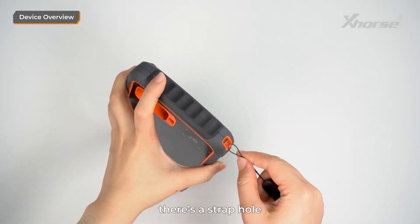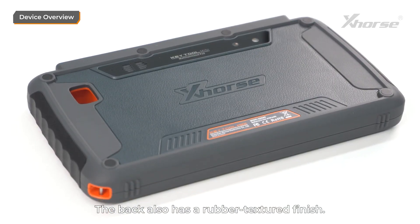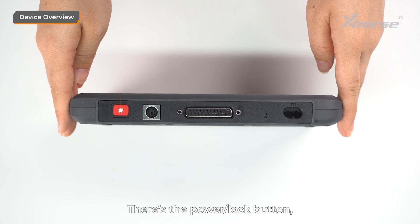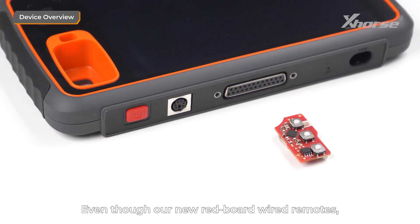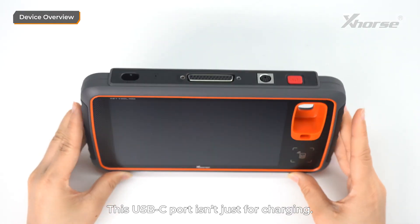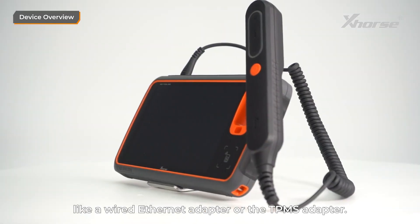On the side, there's a strap hole where you can attach the included wrist strap to prevent drops. The back also has a rubber textured finish, and you'll find a speaker, a camera, and a flash. At the top, there's the power and lock button, the PS2 port for wired remote programming, the DB25 port for OBD programming, a microphone, and a USB-C port. Even though the new Redboard wired remotes support wireless programming, MIDI still retains the PS2 port for compatibility with greenboard wired remotes. This USB-C port isn't just for charging — it also supports accessories like a wired Ethernet adapter or TPMS adapter.